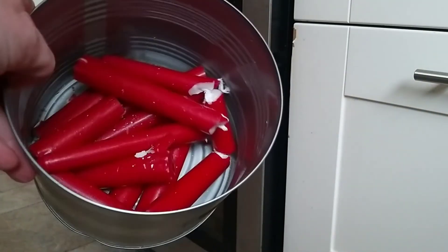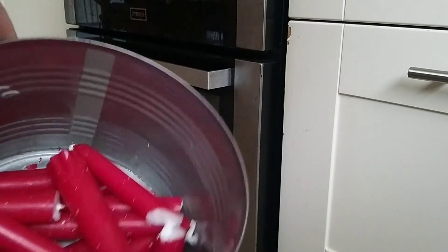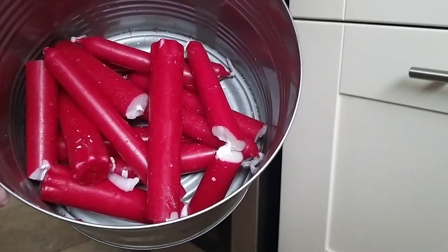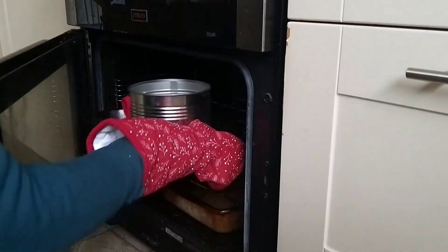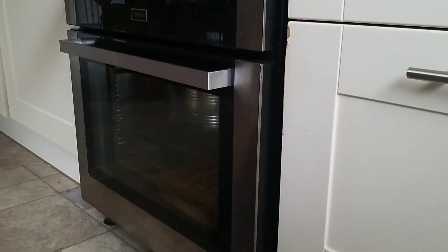I'm going to get a production line ready and start melting these red candles. They're white inside so it's just going to leave a pinkish tinge, which I think is going to make a better colour than the dingy white I've ended up with from my white candles. Into the water bath, onto the middle shelf, and I'm going to set the timer for 30 minutes.